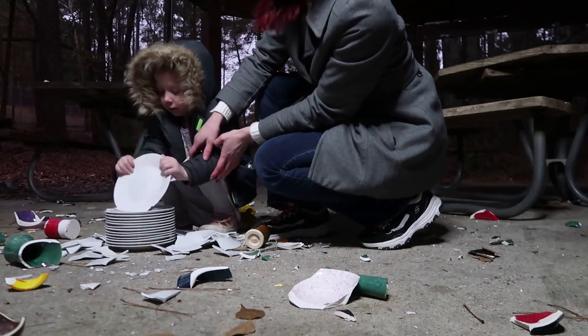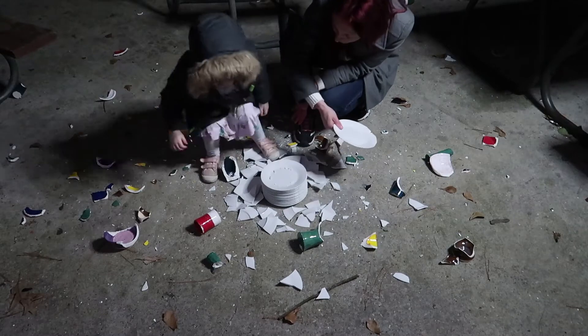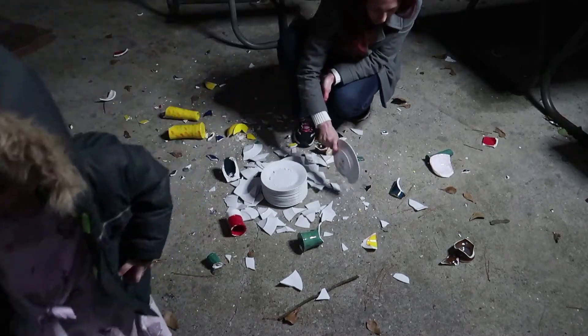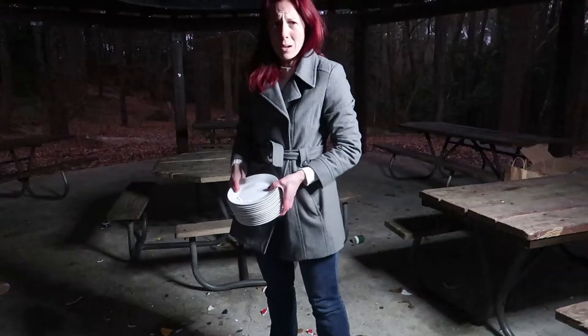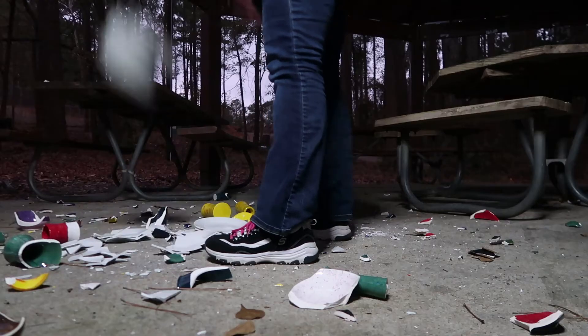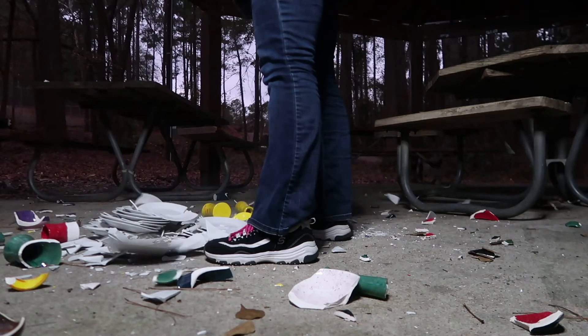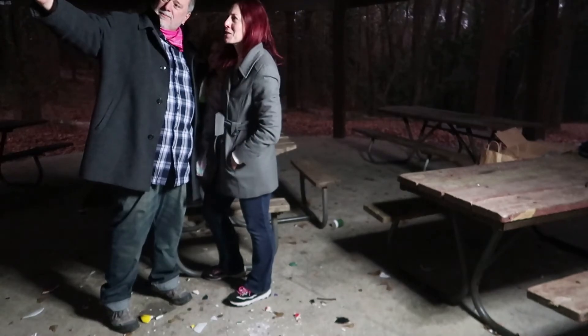I probably shouldn't have my two-year-old do this. All right, ready for the grand finale? Let's finish this. 2020, we're done with you. 2021, we're really ready. We've all finished our plate smashing and now it's time to clean up. All of the park passersby are wondering what's going on.